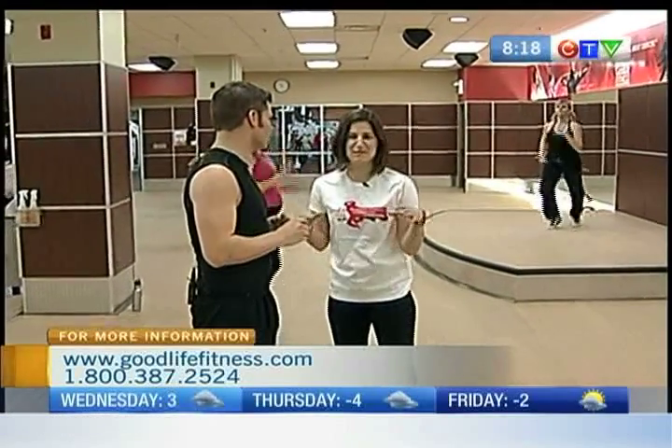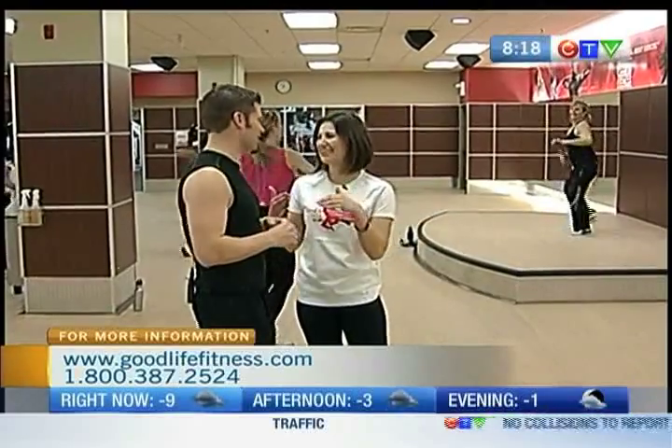I feel like you can pick up some moves here and then head out to the club. Absolutely. You're not only getting in shape but you're also working on your dance moves — headed to the market, yeah.